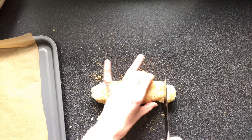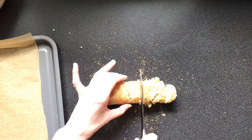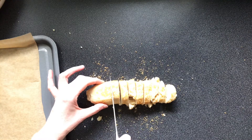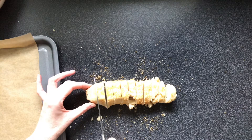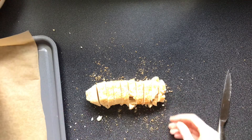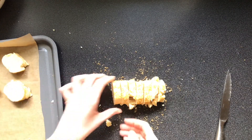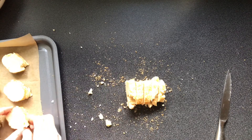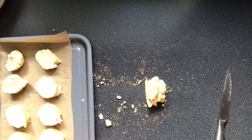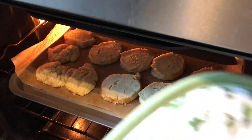Cut the shortbread into 12 to 15 pieces. Place the shortbread on a baking tray lined with parchment paper. Bake for around 15 minutes until golden brown. Leave the shortbread to cool on the baking tray.